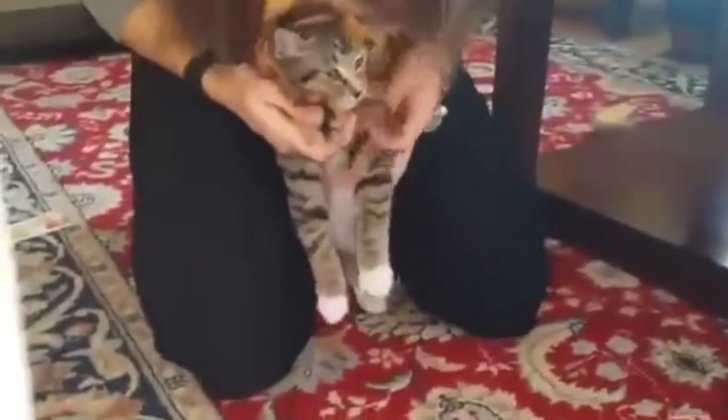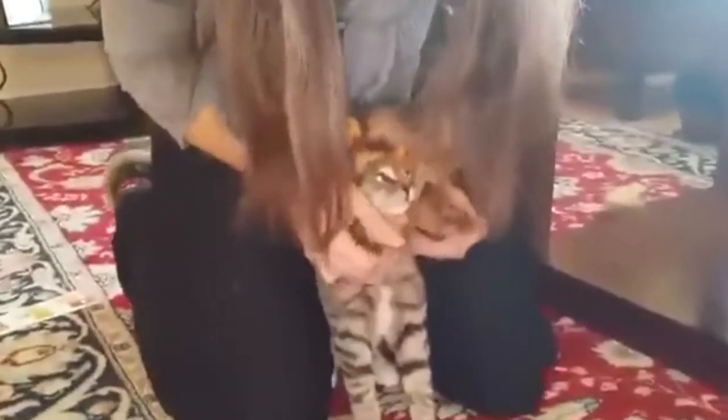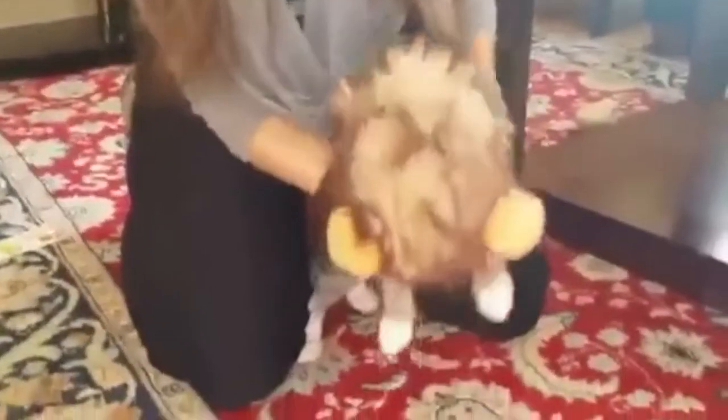Now let's see how much he needs this. Oh my god. Hold on. What do you have to do with the suffering? I think his head might be a little bit on the small side. How does he look? He's so cute!